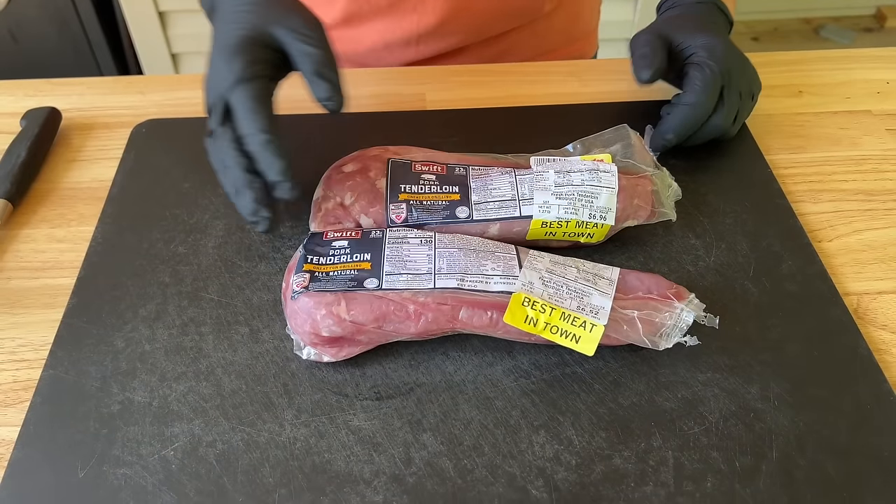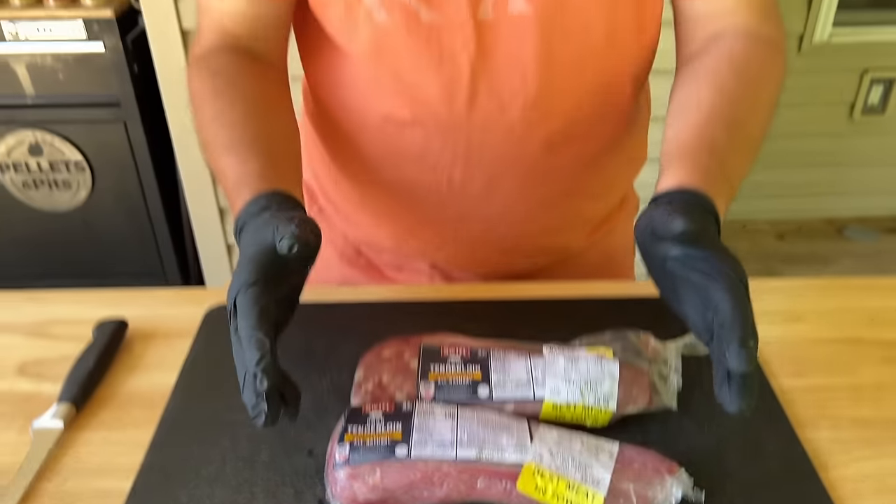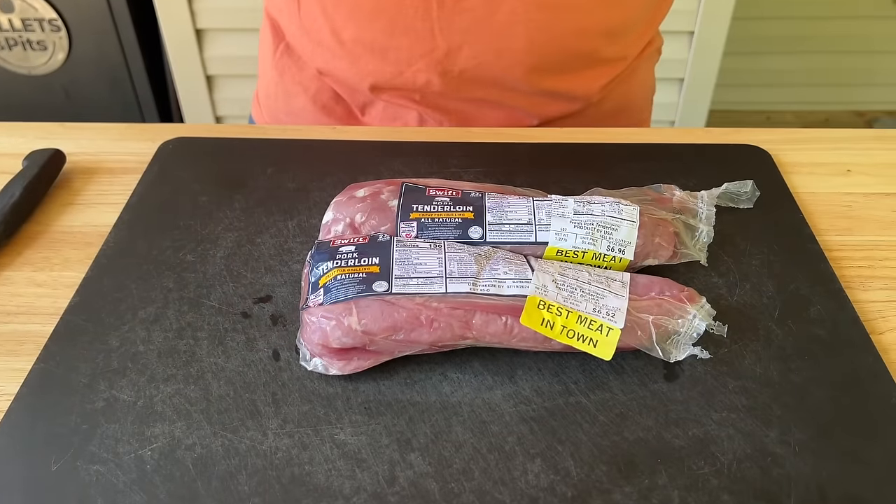These are not on sale, but we find them on sale quite often. I think it is one of the greatest gifts to barbecue, whether it be a weeknight meal or a fast meal. It's something that you can smoke, grill, reverse sear, forward sear, wrap, leave unwrapped, and you can marinate. I think it's very versatile. My kids love it. I truly think a pork tenderloin is the best bang for the buck — that's my opinion.